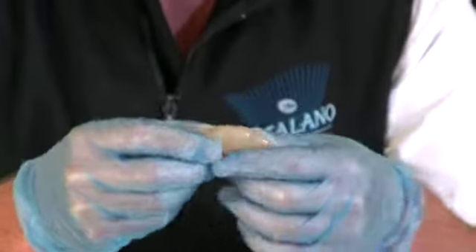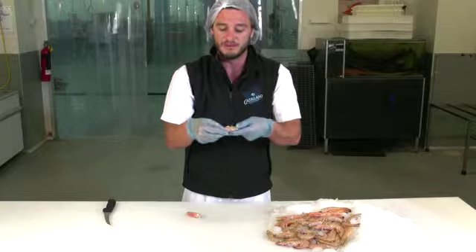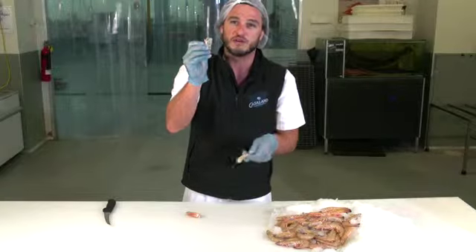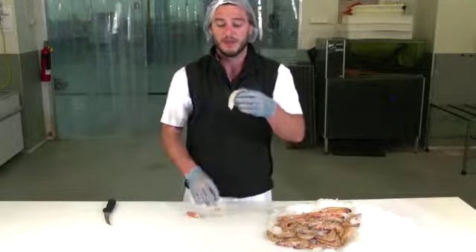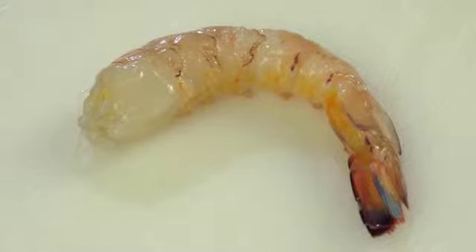Now for peeling the shell, place the main part of your thumb on the inside of the legs and roll that around. You'll get three prawn shell segments off in one go. Then use the same process to peel another two segments off. We're going to leave the tail on — that's what we call a prawn cutlet.